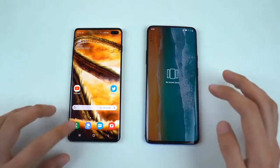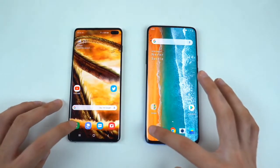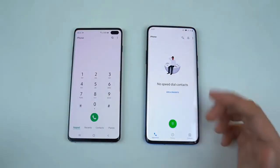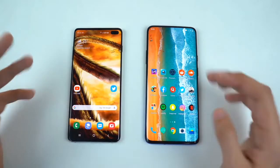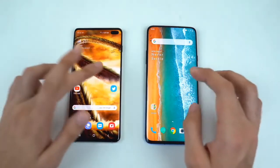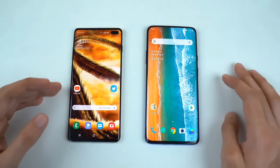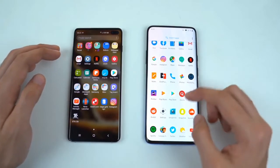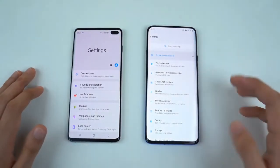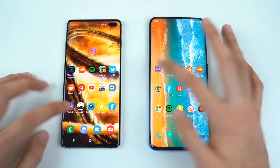Moving on to the app opening wall — we have everything closed in the background. Starting off with the basic phone dialer, and that's definitely a little bit snappier on the OnePlus 7 Pro. Just so you know, the OnePlus 7 Pro is running on the 90Hz refresh rate, which means it is way smoother compared to the S10 Plus when it comes to swiping around — animations are just incredibly buttery smooth. I really hope this is going to be the standard feature on future smartphones. Settings, and once again slightly faster on the OnePlus 7 Pro. Now let's start third-party applications, starting off with Pinout.